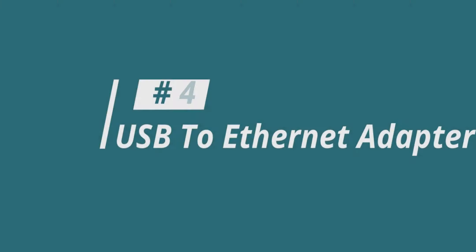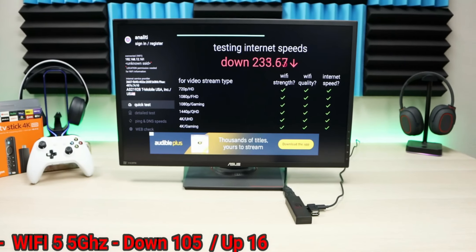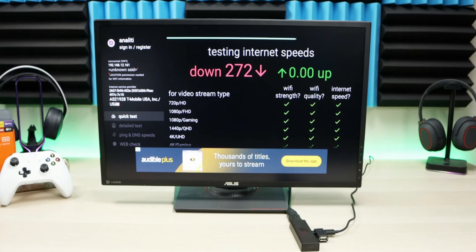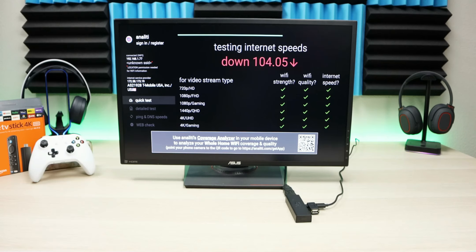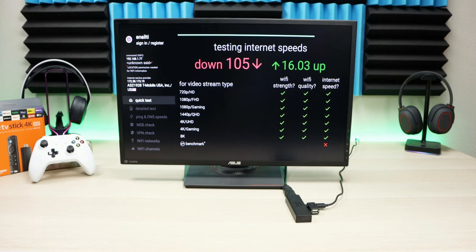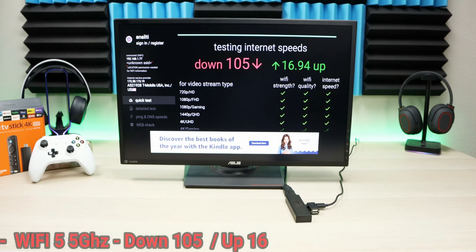Number four is going to be an Ethernet adapter. The Fire Stick in itself has a great Wi-Fi chip built in, and for the most part I've had a good experience with it. However, that's not everyone else's experience. Some people have the Fire Stick either away from their router, behind their TV where it's not getting a good signal, or their Wi-Fi in general is just bad. So the only option is to run an Ethernet cable to your device for streaming.